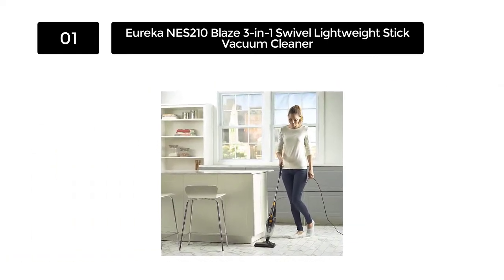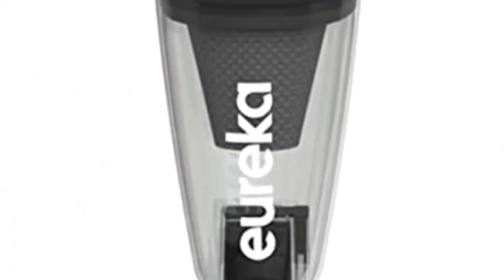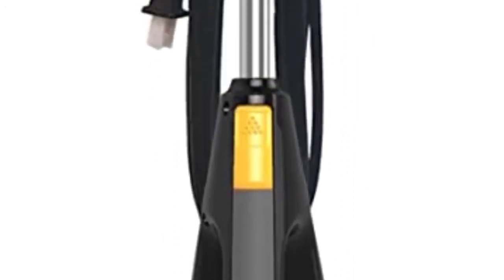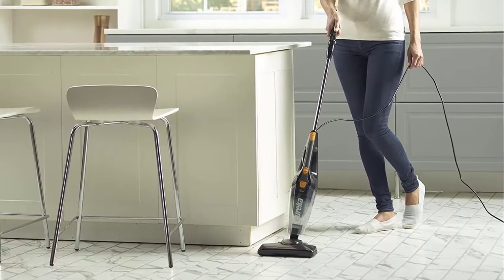Thanks to the 3-in-1 design of this vacuum, you're provided with an onboard crevice tool that allows you to customize your vacuum for whatever you need. And considering that this vacuum is only 4 pounds, you should be more than capable of carrying it wherever it needs to go. Also, due to Eureka's signature swivel steering, you're able to maneuver the vacuum and clean with efficiency and ease.